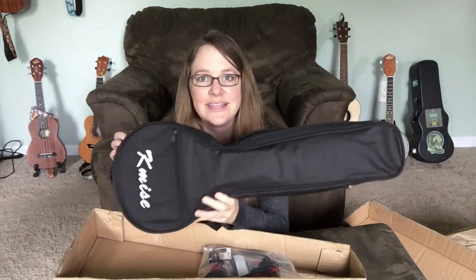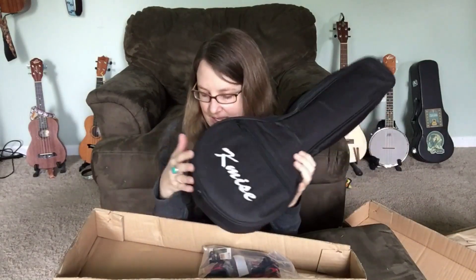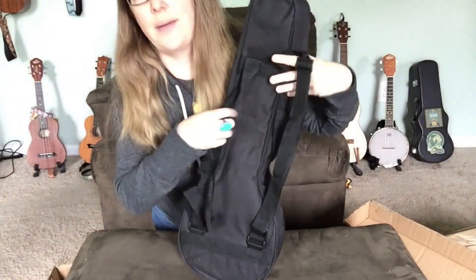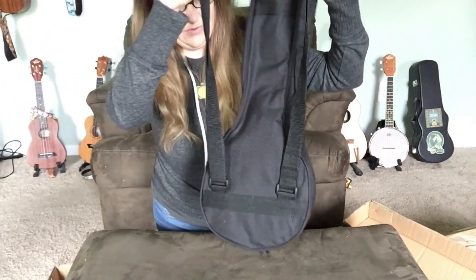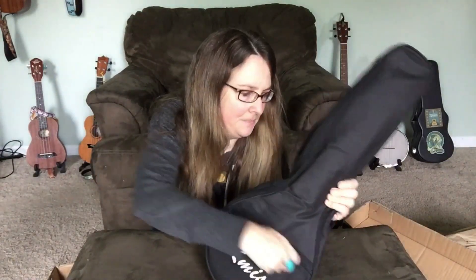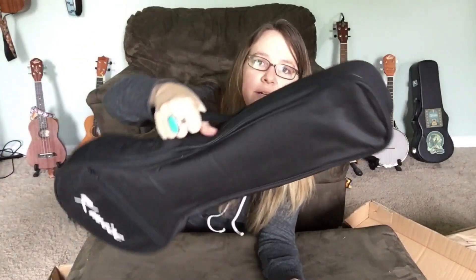It comes in this nice nifty case. Two straps, which is a must in my opinion for a gig bag. There's a puny little pocket, but you could probably squeeze a tuner in there, maybe a credit card or something. There's a little handle here. So that's the case.